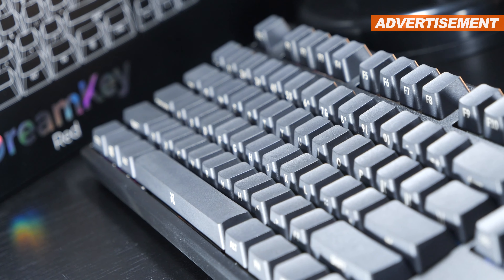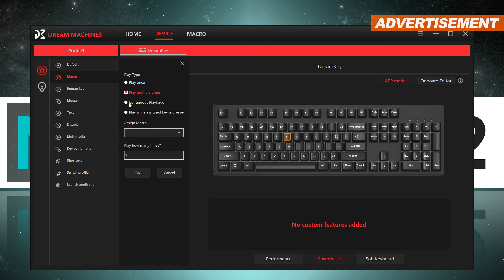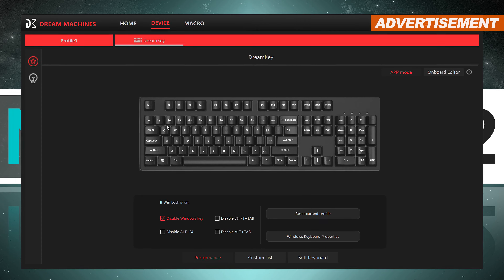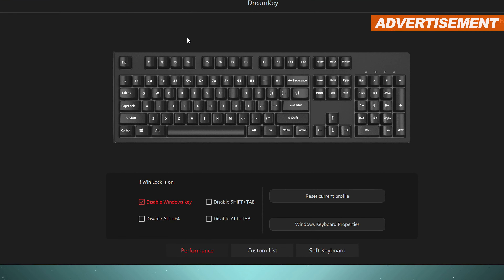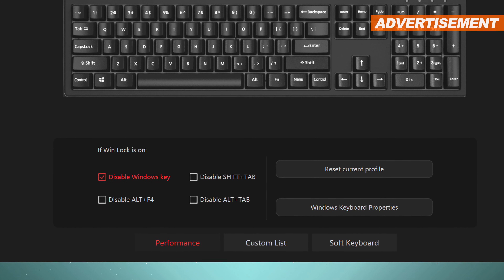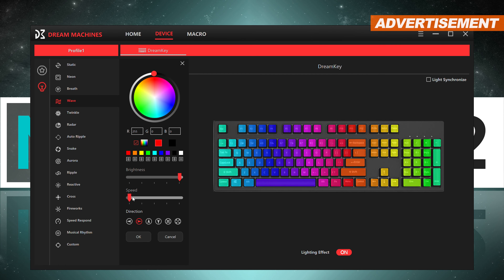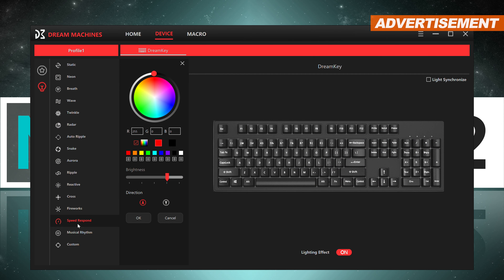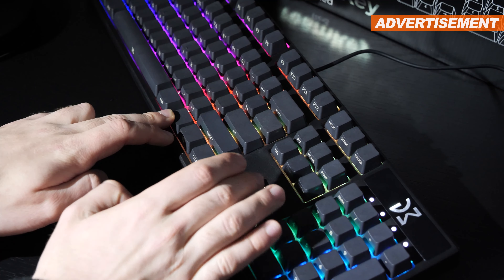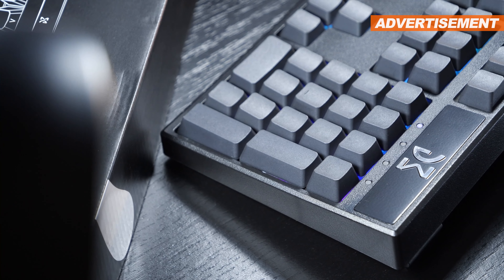All that can be achieved without any software, which however does not mean Dream Machines doesn't provide such. The software in question actually packs quite the punch. For instance, macros or other commands can be assigned to each individual key. Furthermore, you can take the Winlock functionality one step further — you could configure it to not only disable the Windows key, but certain other common hotkeys as well. Those who wish to have some fun with RGB lighting will not be disappointed. I would like to point out, though, that the LED brightness even at its max setting isn't the brightest out there — it's plenty bright for me, however.